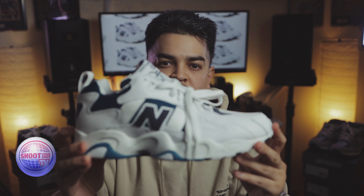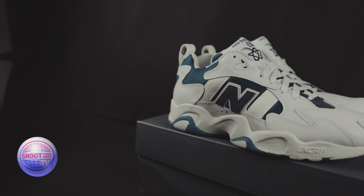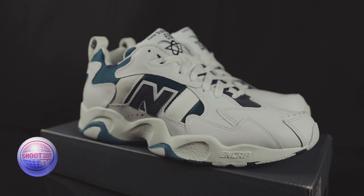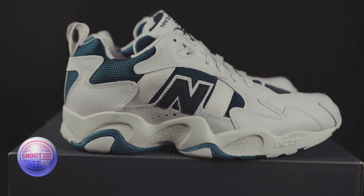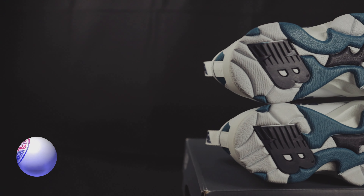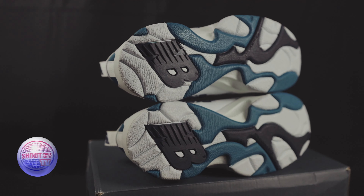Here's the New Balance 650 in the white, navy, and teal colorway. Right off the bat it just gives you that 90s vibe, that athleisure vibe where you know it's not going to be the best performance shoe, but it has that 90s style that we love. I really like this colorway — the navy and suede, and the mesh in the teal. It has a non-marking sole, which is not going to mark up the basketball court or handball court, whatever activities you might be doing.